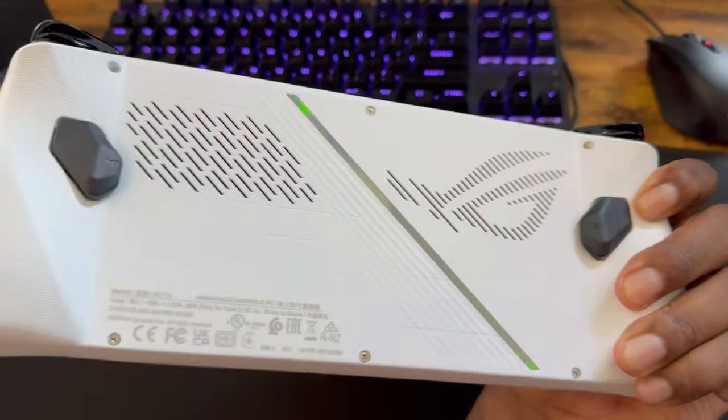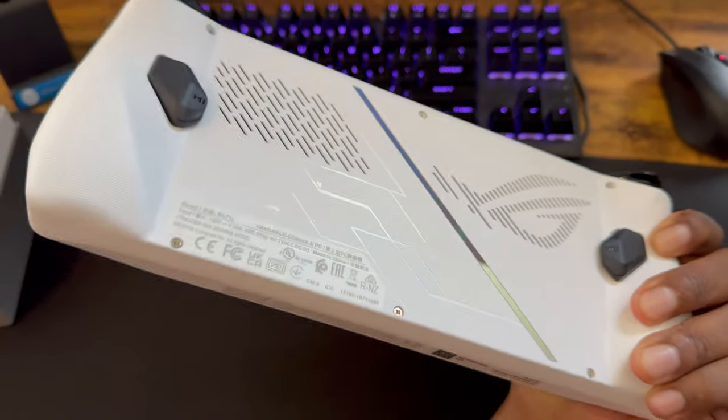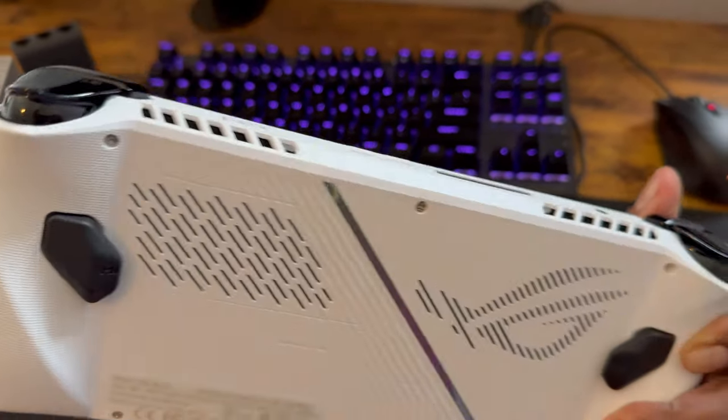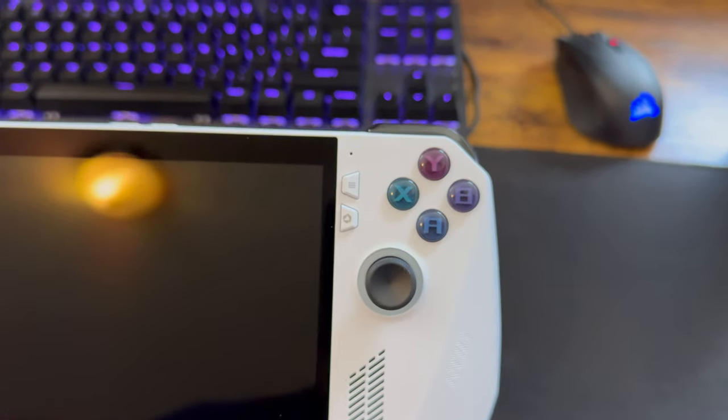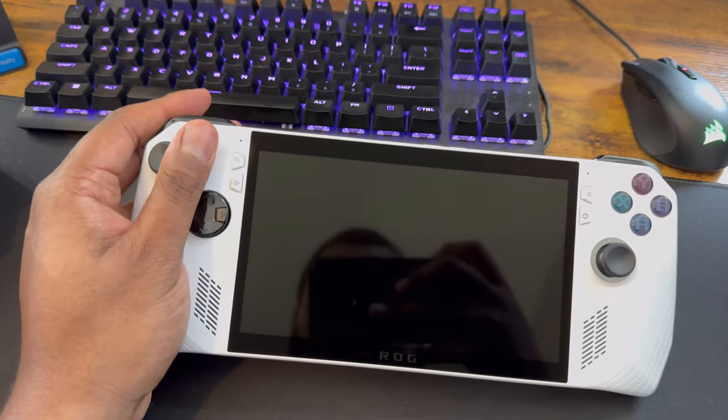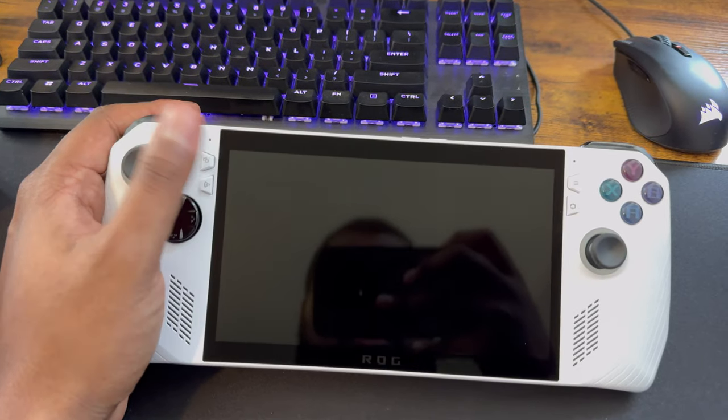On first impression this feels really, really nice to the touch. You got the ROG logo, a little reflective band, heat vents on the back and the top, and a button layout with the Xbox buttons. This feels really reminiscent of a PlayStation controller. This feels good.